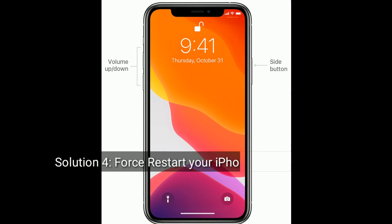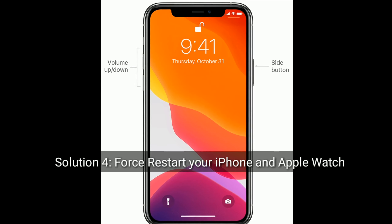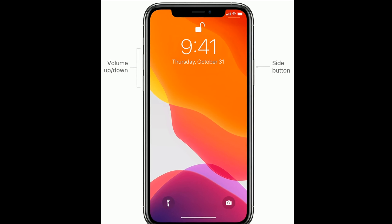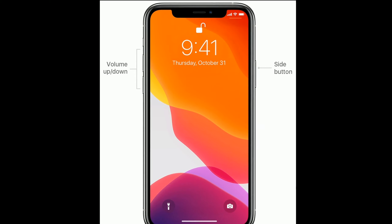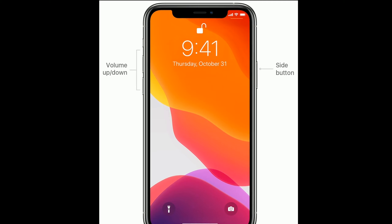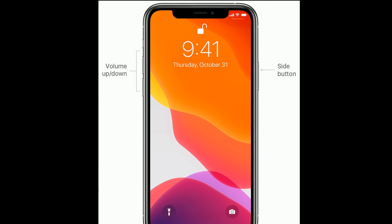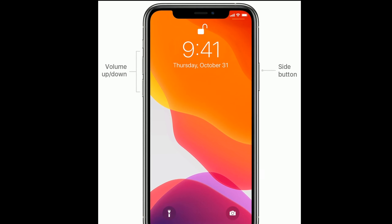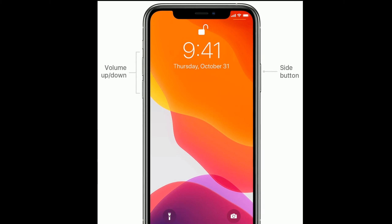Solution 4 is: force restart your iPhone and Apple Watch. If you are using iPhone 8, 10, 11 series, or iPhone SE 2nd generation, do the following steps to force restart: quickly press and release the Volume Up button, next quickly press and release the Volume Down button, then press and hold the Side button until the Apple logo appears.